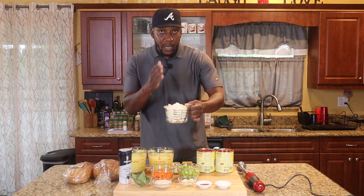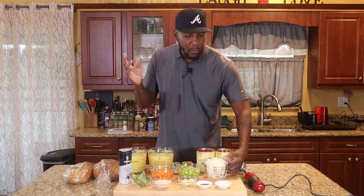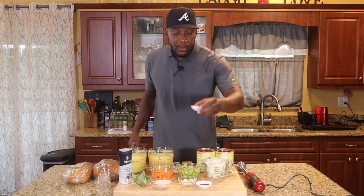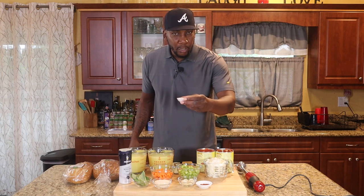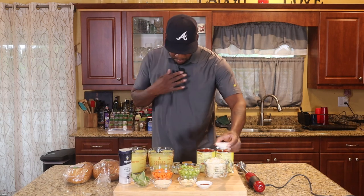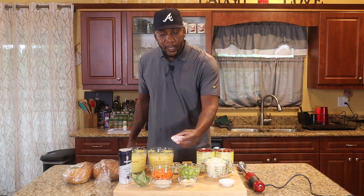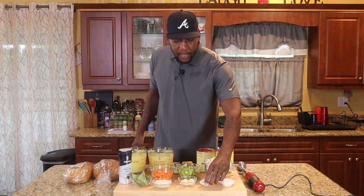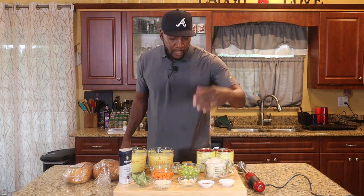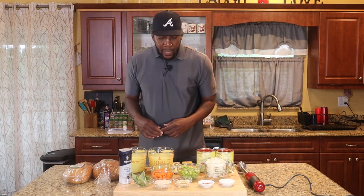I have two cups of diced onions — this is a Vidalia onion, but you can use yellow or white onion. Then I have some sugar, about four teaspoons, just in case I need it. I have a teaspoon of smoked paprika, and if you want to use more that's fine. I have several cloves of garlic that I'm just going to smash — I'm not going to chop them up, just smash those.